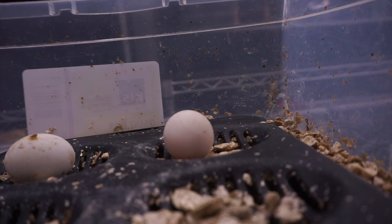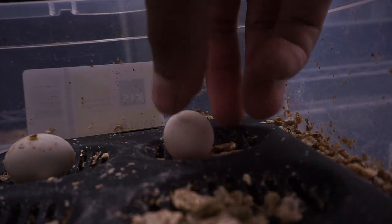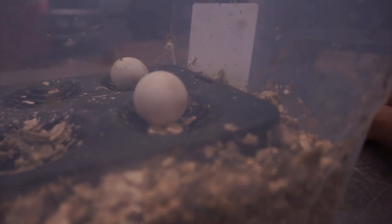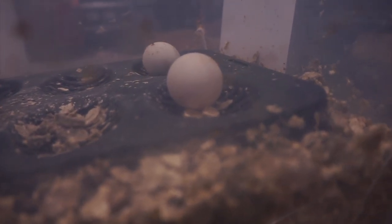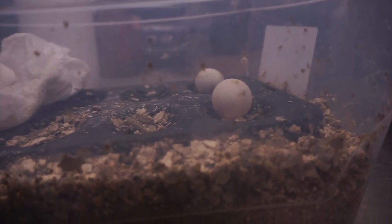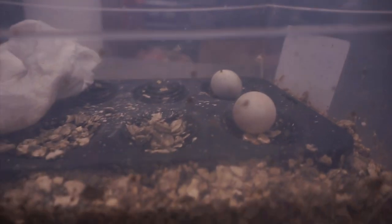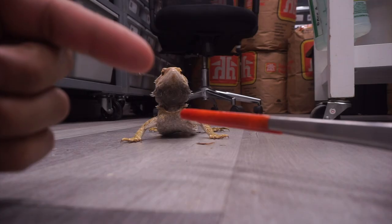The parrot that could potentially be born from this is a lorikeet — a really cool, very beautiful bird with rainbow colors. By the looks of it, I do see something in there but I don't see any veins, so I can't guarantee there are actually babies in there. I'm at the end of the day no expert on parrots — I've incubated reptile eggs before — but they look okay. Maybe they develop, maybe they don't, but at least I'm trying, which would be very fun.